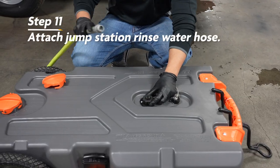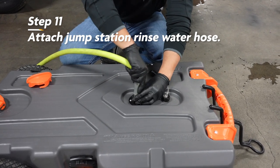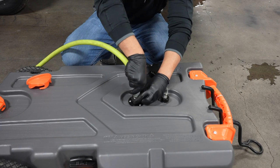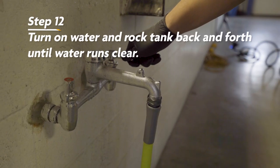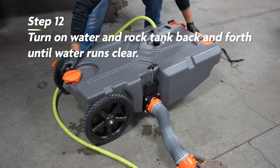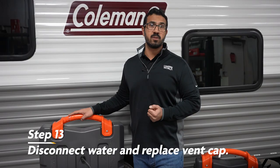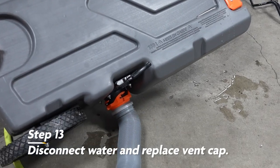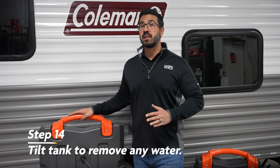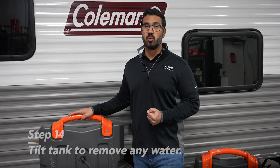Next, you'll wash the tote tank out by attaching the dump station's rinse water hose to your tank. There may be a direct connection to do this, or you may need an adapter that fits in the tank vent depending on the tank you have. Simply turn on the water and gently rock the tank back and forth until you see the water in the elbow run clear. You can then shut off the water, disconnect the rinse hose, replace the tank vent cap, and tilt the tank to remove any remaining water. The tank should be completely empty before closing the gate valve on the dump opening and removing your sewer hose.